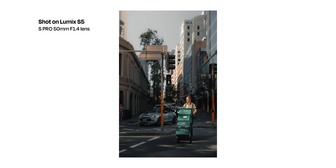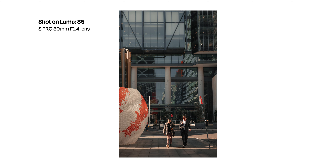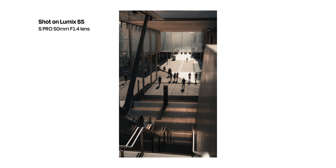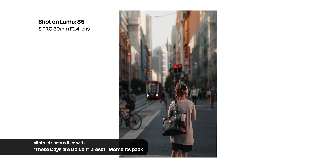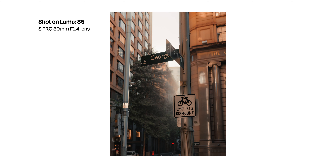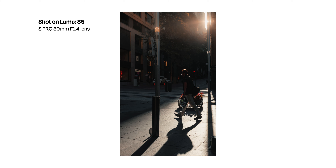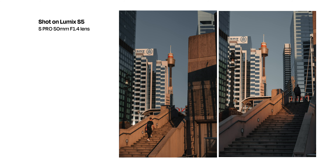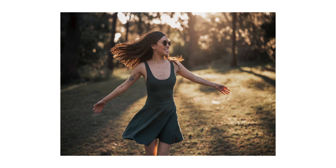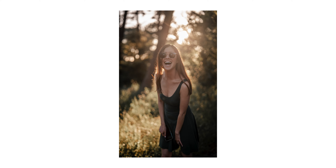For me, shooting street photography always gives me a really good first impression of a camera. You find out if the autofocus tracks well and how fast it is, and if it's easy to navigate your settings and quickly compose a shot. Although I didn't have too many interesting subjects to shoot that day, the camera itself performed really well. I found the auto eye and autofocus in general performed pretty well with nearly all these shots in focus.